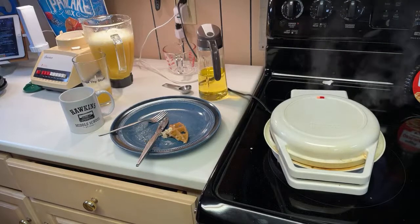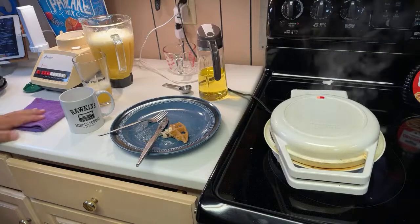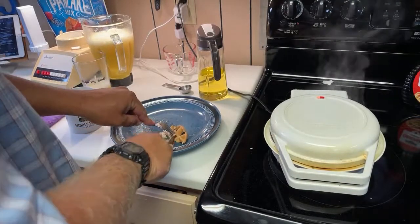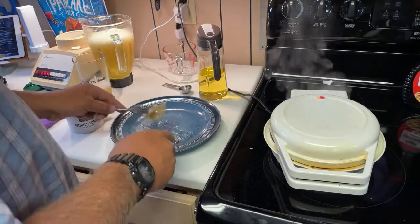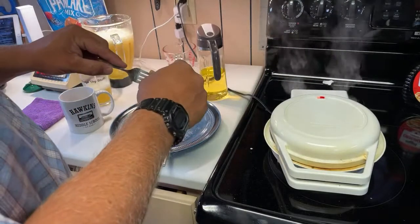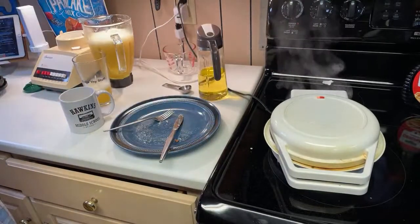You've never had a waffle with maple syrup in your life? My god, we gotta solve that somehow. You're at a pancake. Let me describe it — it's all crispy on the outside, sweet, but soft on the inside.